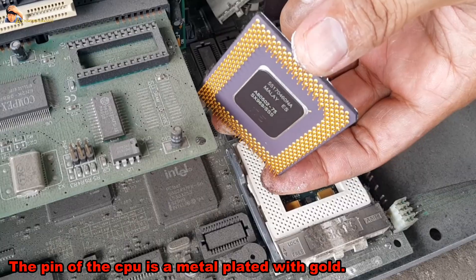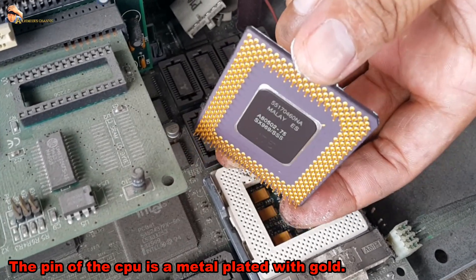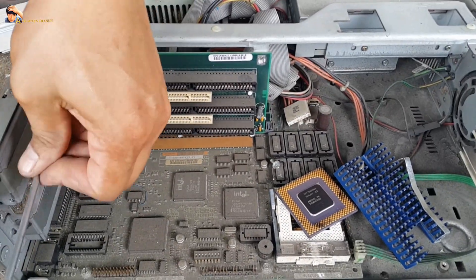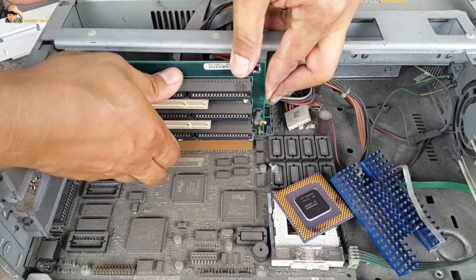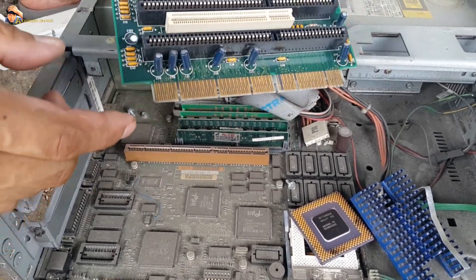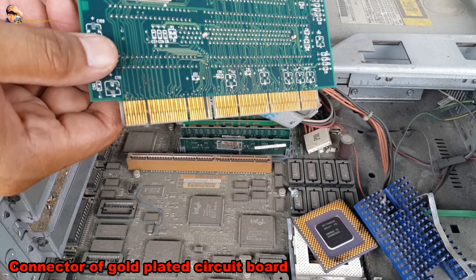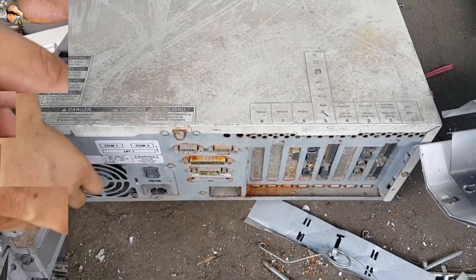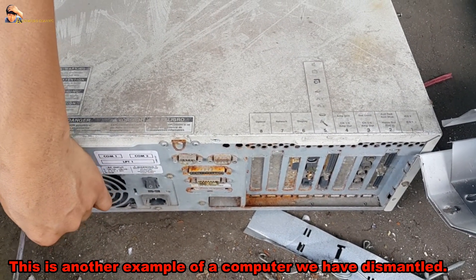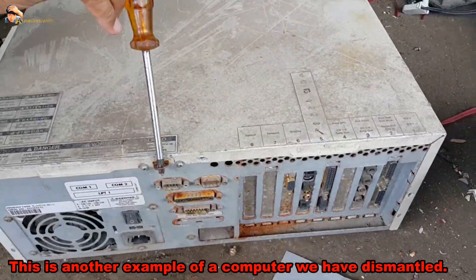The pins of the CPU are metal plated with gold. This is a connector of a gold-plated circuit board.